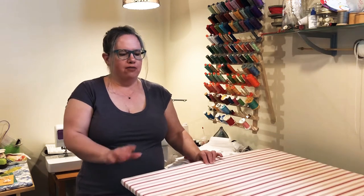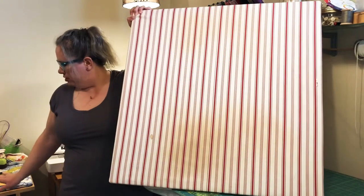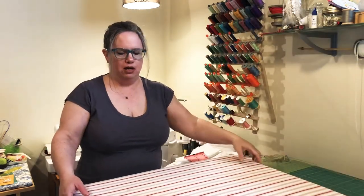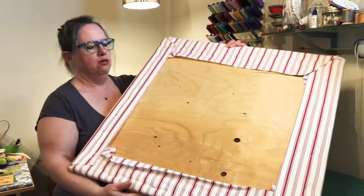So I have this big one here and I also have a little one right here right beside my sewing machine. I don't have any more plywood so I can't make another one from scratch, but I'll show you what I did.